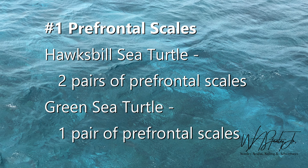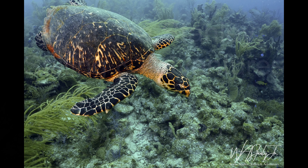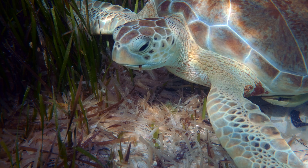The first way to tell them apart is by their prefrontal scales. The hawksbill sea turtle has two pairs of prefrontal scales while the green sea turtle only has one pair. Here's a hawksbill sea turtle — look between his beak and his eyes and you'll see two pairs of scales. Now look at the green sea turtle; you can clearly see he has one pair of scales.